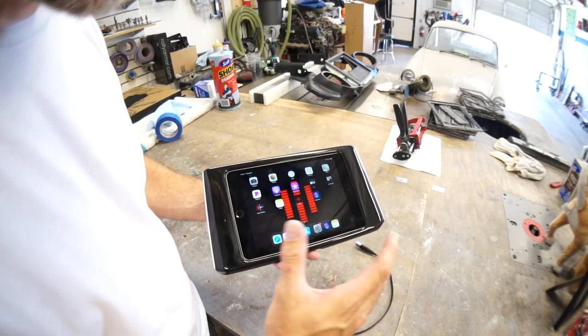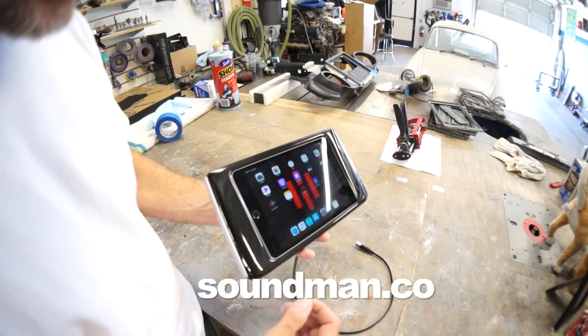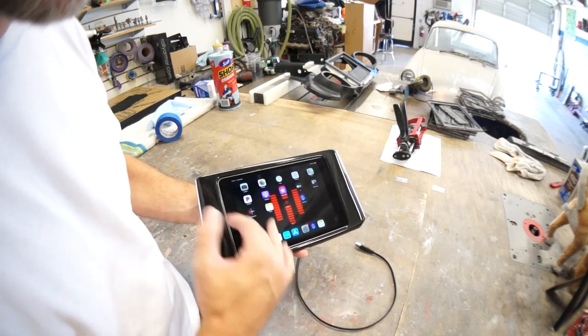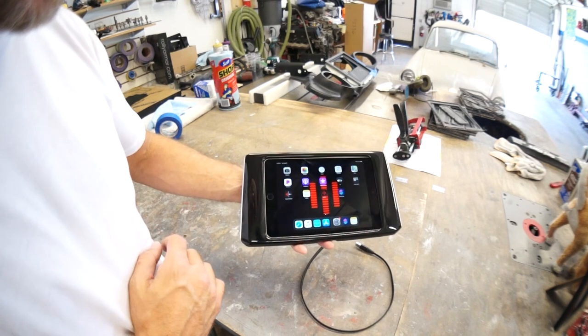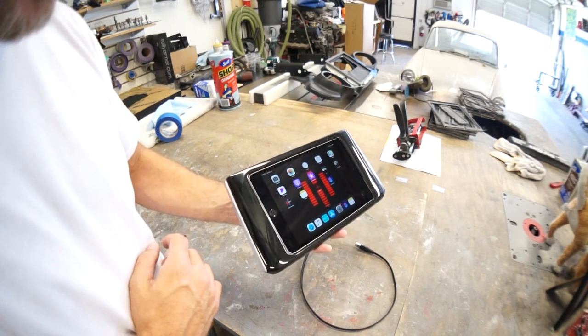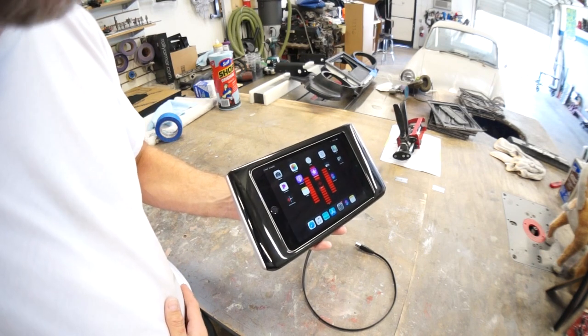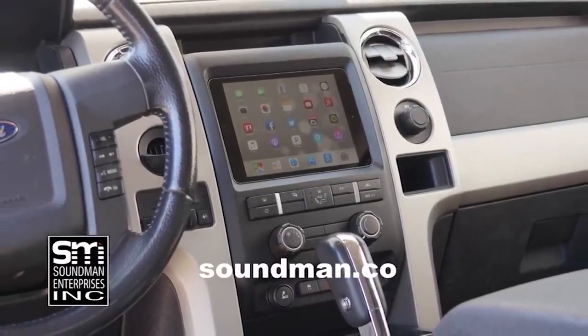If you want us to mod your dash, you can contact us from the website at soundman.co. Email us, we'll give you a price and estimate for your dash. You can ship your dash to us, we'll install the iPad kit in the size of your choice and ship it back to you. Leave a comment and let me know what you guys think of this one — we'll see you next time. Buy genuine Soundman iPad dash kits at soundman.co.